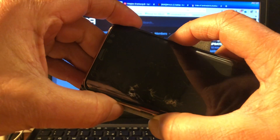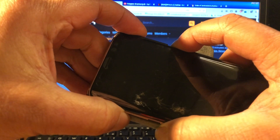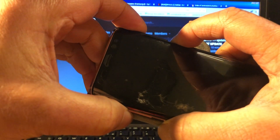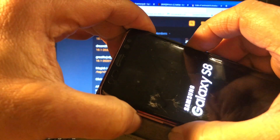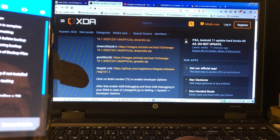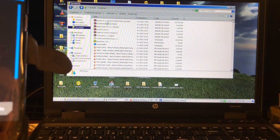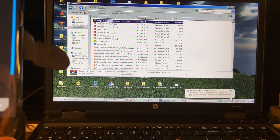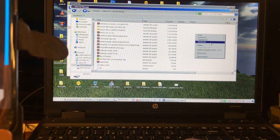I already downloaded the file. I have the phone here — let's put the phone into recovery mode: volume up, home, power. Let me copy the file that is in my downloads, copy it to the phone's internal storage and paste.